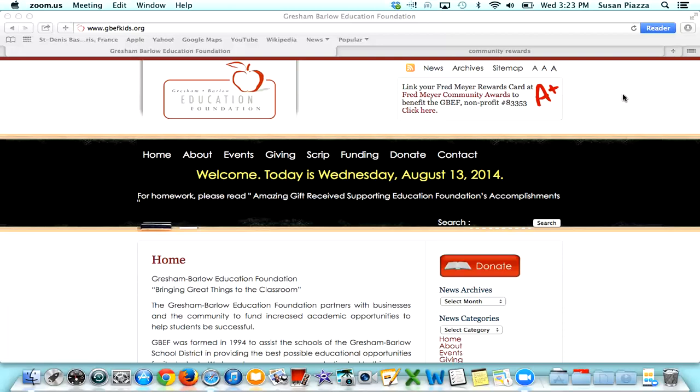Fred Meyer's is donating up to $2.5 million to community partners like the Gresham Barlow Education Foundation. Rest assured, you will still earn your rebates, fuel points, and reward points once you have registered your card. Then all you'll need to do is shop at Fred Meyer's as usual, and you will be supporting the students of the Gresham Barlow School District.